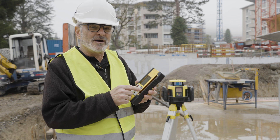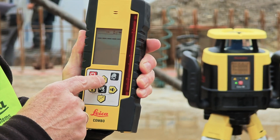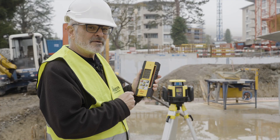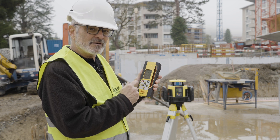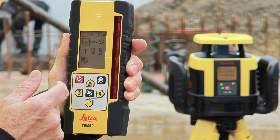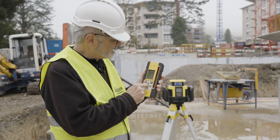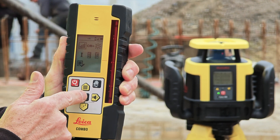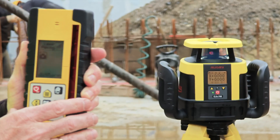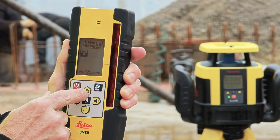Then the rest is done on the Combo. So you take the Combo and push the menu key, which is the one with all the little squares on it, and you will see other menu items show up. Then using the right arrow button, move over to the icon that looks like a little signal bar from your iPhone. This works really well. When you're on it, press OK. The Combo is now looking for the laser — it's flashing here, and you can see it's also flashing here. When I see that flashing, I simply hit OK.